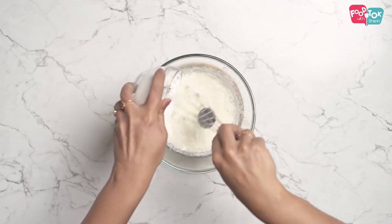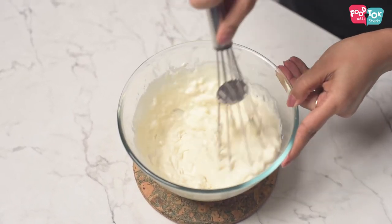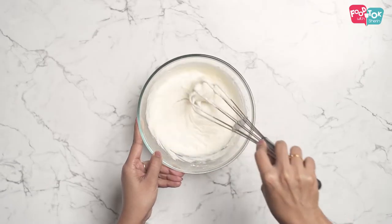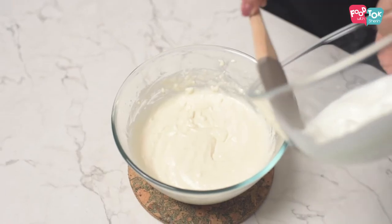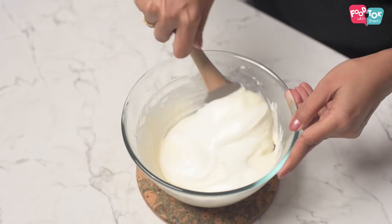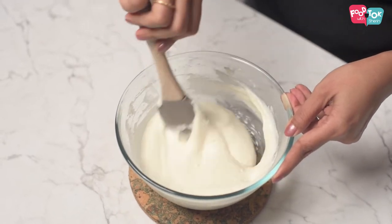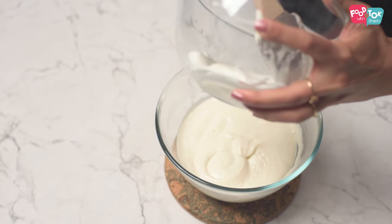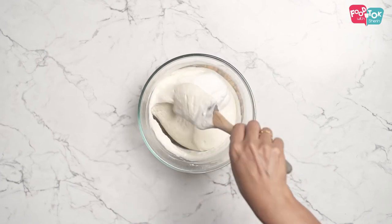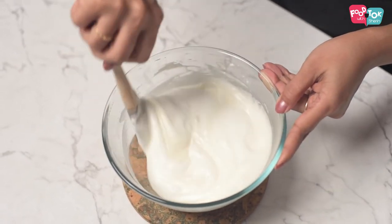And into this add in the dry ingredients. Next, let's add a little bit of the whipped egg white first. This will help loosen the batter. Fold it gently, and then go ahead and add the remaining egg white. So the batter is ready.